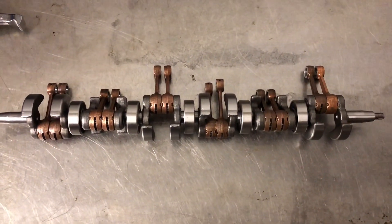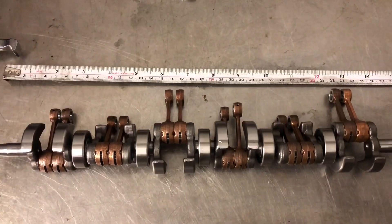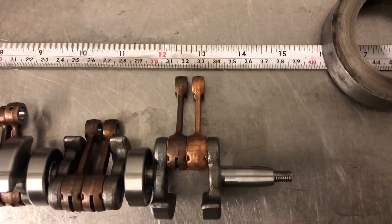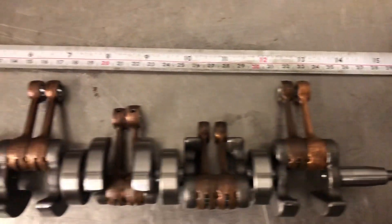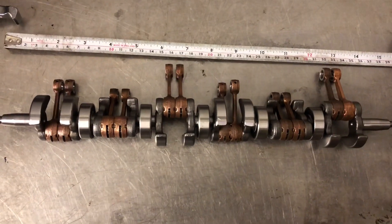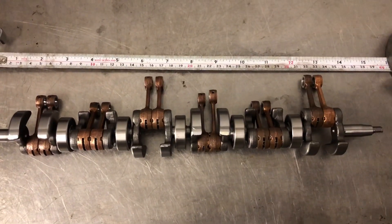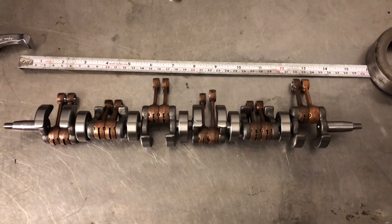It's quite long — I'll just get a ruler and measure it. It's about 15 inches total length. I'm aiming for the block to be about 320mm, which is going to give me a 54mm bore spacing. That wraps up this episode, thanks for watching.